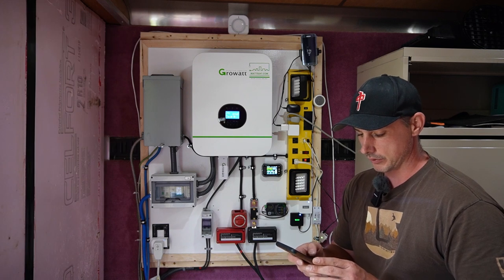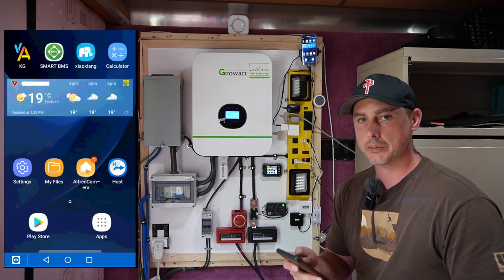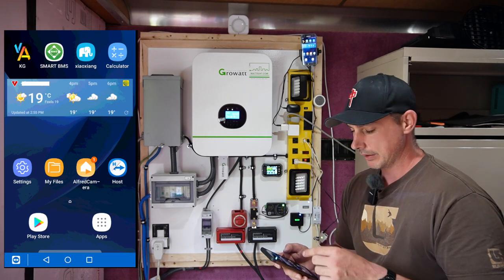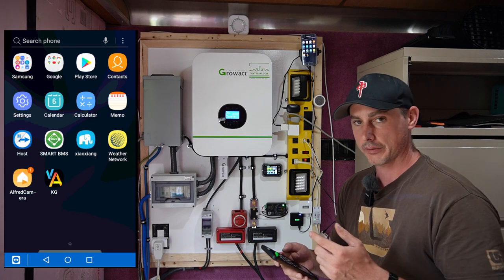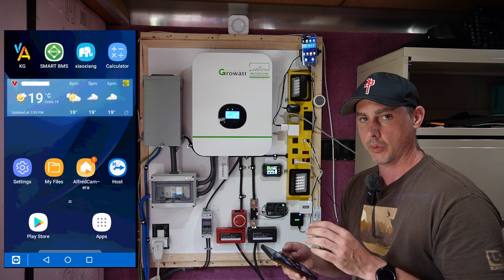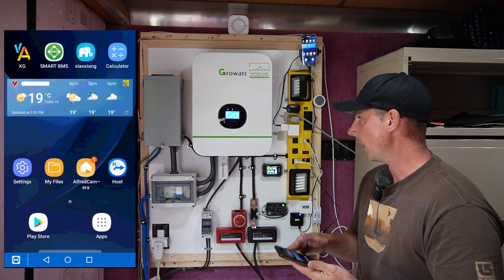There's another app on the phone called TeamViewer. With TeamViewer, as you can see when I open it up the phone came on — I can actually control that cell phone remotely. I'm not on the same Wi-Fi or internet right now, and I can control the phone from another phone, so if I'm at home I can access everything through it.